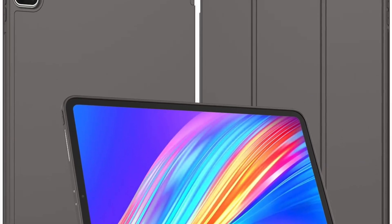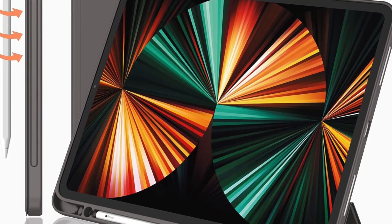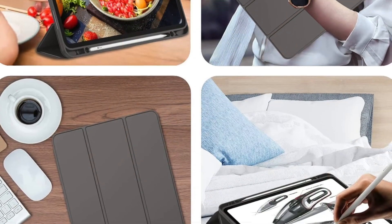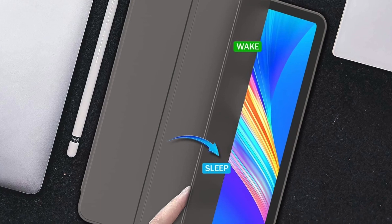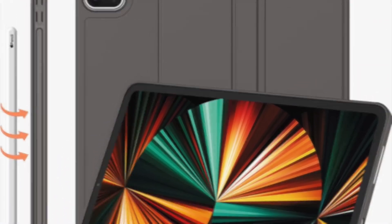That's pretty much it. These are the best cases and covers for the brand new M2 iPad Pro. Hopefully, you have found these cases up to the mark. Now that you have known my top picks, it's time to share your favorites. I'll see you in the next video with more such handy tips and tricks. Till then, stay safe and have a great time. Bye-bye.